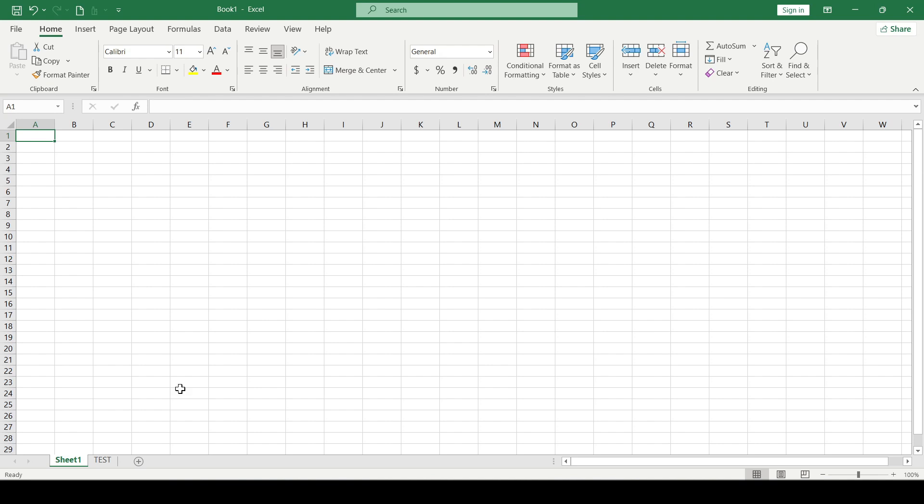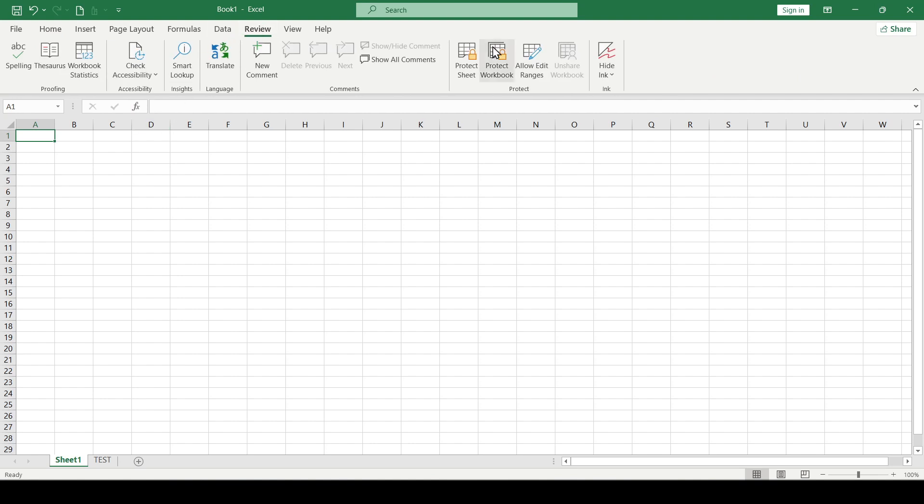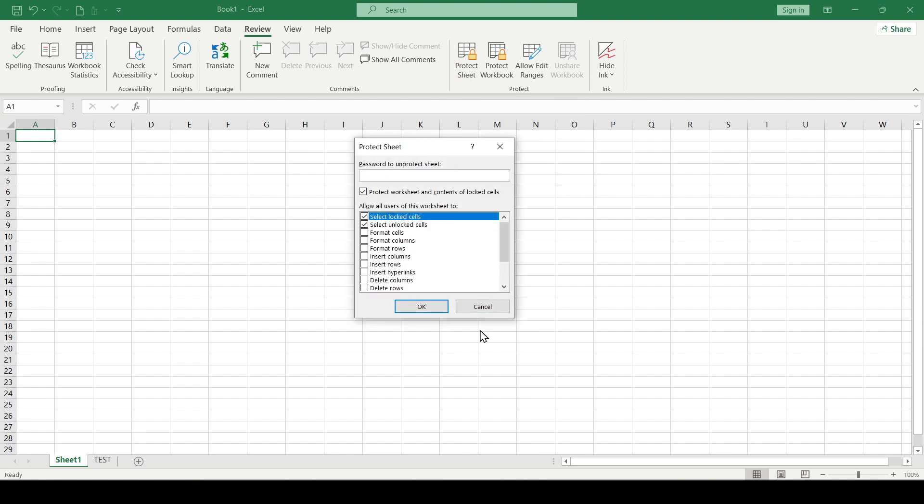So let's consider the first option. We open the required sheet and go to the Review tab on the ribbon. Here we find the icon Protect Sheet, click on it, and we get the opportunity to enter a password, as well as set access levels — for example, allowing the deleting or inserting of columns and rows, and much more.